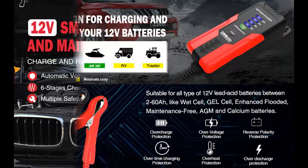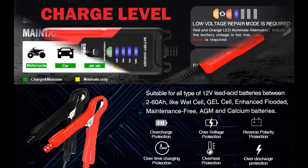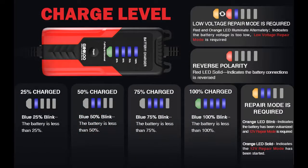Made of fire retardant materials with multiple security protections, including overcurrent protection, overcharge protection, overheat protection, reverse connection protection, short circuit protection, full charge stop protection, and more.